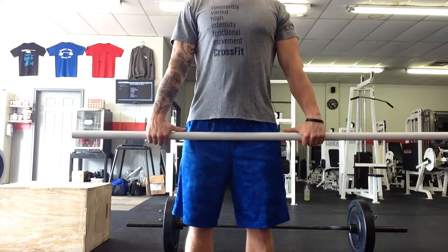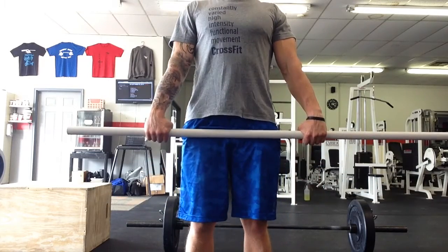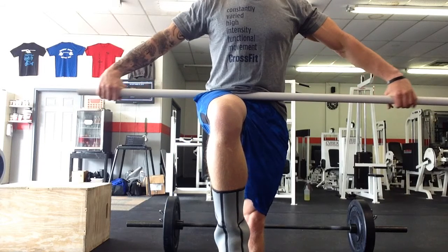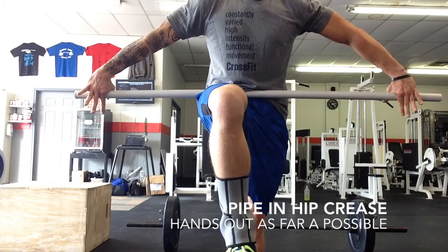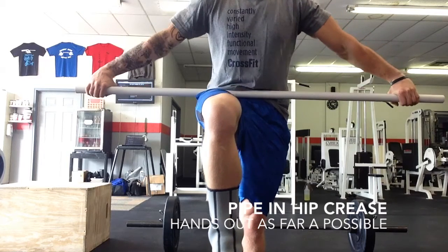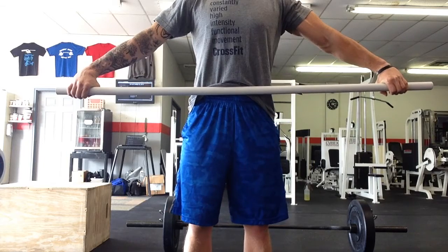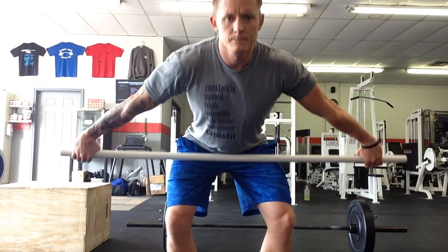Normally when we grab the bar for a deadlift or a clean, we would say feet jumping distance apart or shoulder distance apart, toes slightly turned outward, grabbing that bar roughly thumbs distance from the outside of the thighs. For a snatch, you're going to want a wider grip. Coach athletes to raise one leg, and rest a PVC bar across the top of their thigh where their thigh and hip meet. Slide your hands out as far as you can on that bar and still maintain a grip with all of your fingers. This puts you in about the right position, give or take an inch or two on either side, for your snatch.